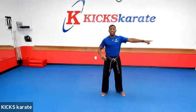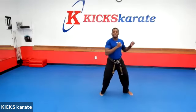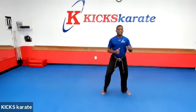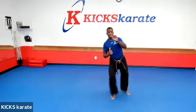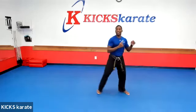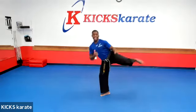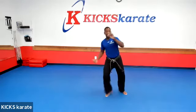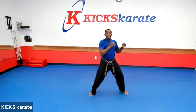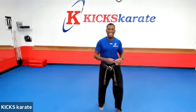Now let's use the other leg and kick this direction. Ready? One. Two. Three. Good. Your mom and dad are going to know you're doing karate right now. Four. Five. Six. Pretty good. Seven. Keep it going. Eight. Good. Nine. Last kick. Ten. Shake that out. Pretty good. I think we're ready. I think we're warmed up.